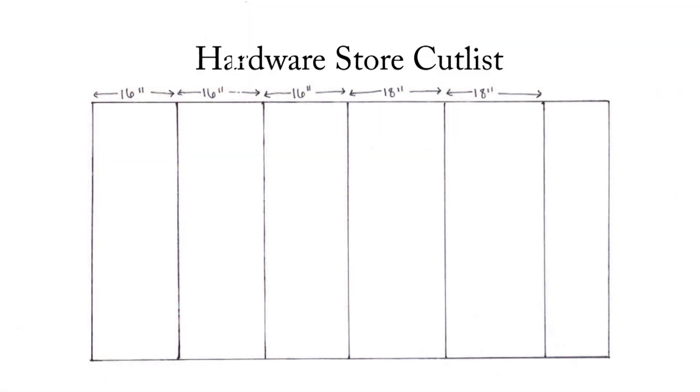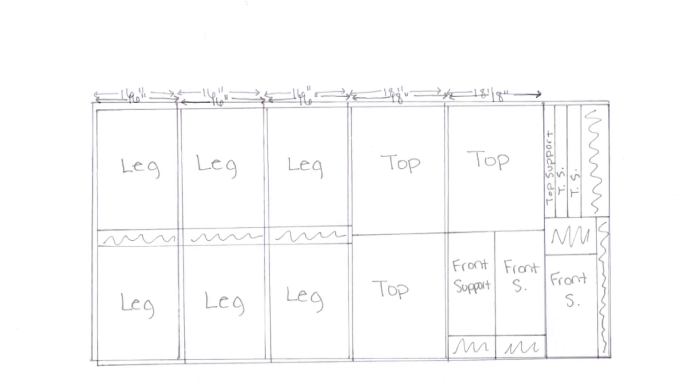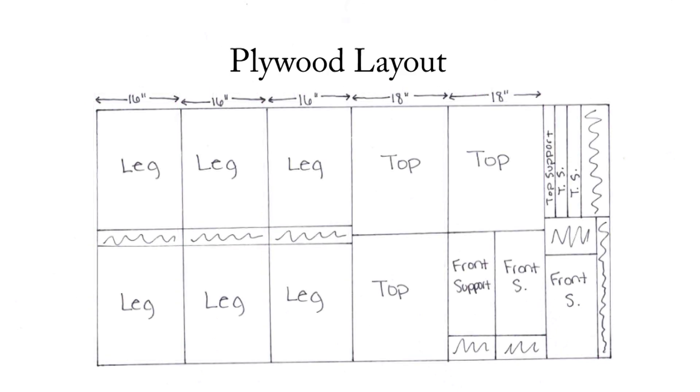Here's the cut list you can use to have the hardware store cut down the plywood for you. This will give you straight lines without needing a table saw at home. I have a table saw and I still got this cut down just because it was way easier than dealing with a full sheet of plywood at home by myself. Here's a drawing just to show you what you're going to cut out of each piece, just to give you a better idea going forward.